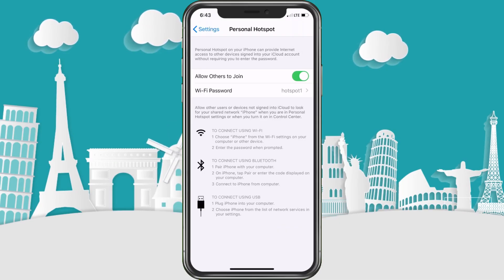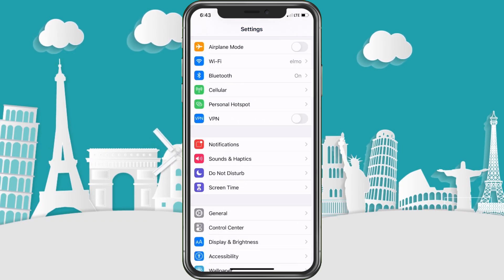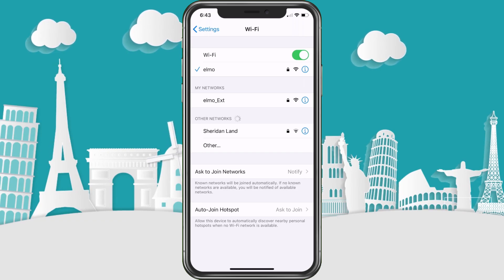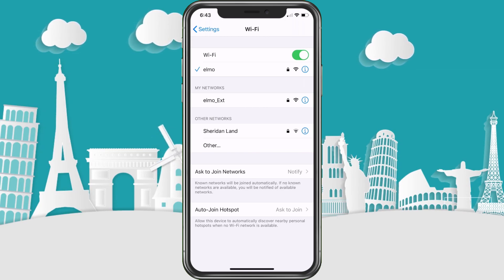On the other device, all you would do is go to your Wi-Fi settings and you would see the hotspot listed there. Select it, enter the password — for example 'hotspot1' — and then you'd be connected to the personal hotspot.